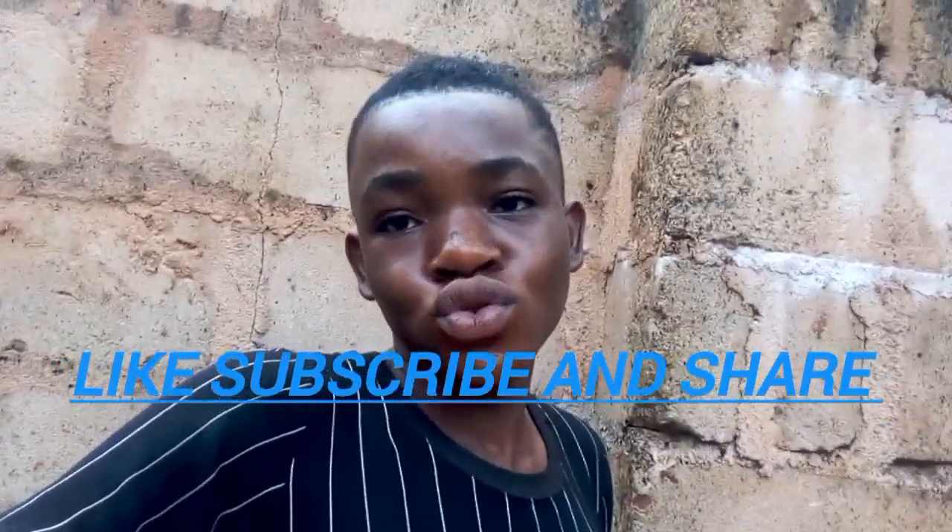Subscribe so that we can get up to 200,000 subscribers by the end of this year. Also, I'll be dropping the fan plan in the description box — click on that fan plan so that you know what it is, from 2 to 4. Without talking too much, my name is Israe and you're watching.